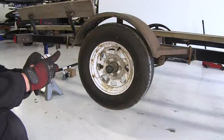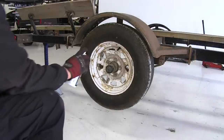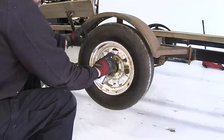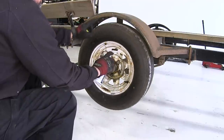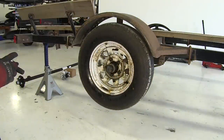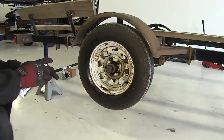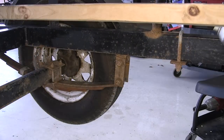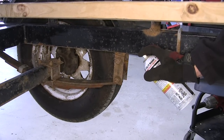If it's been a while since you've had the lug nuts off, we're going to spray them down with a spray lubricant. I'm also going to spray down the leaf spring shackle bolt hardware so that the penetrant can start working before we get to actually removing that hardware.